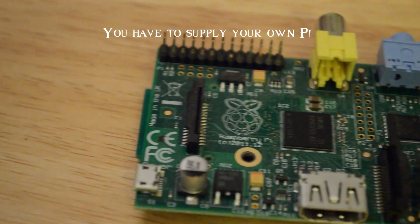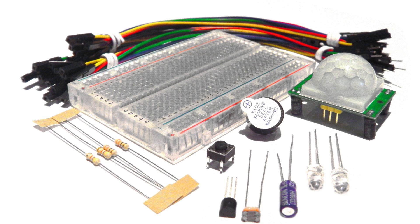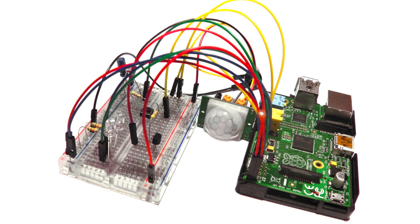I've teamed up with ModMyPi who have come up with a little package that will give you everything that you're going to need. So you will need to supply your own Raspberry Pi, but you've all probably got one already. Basically all of this — which is your breadboard, all your wires and all the components.